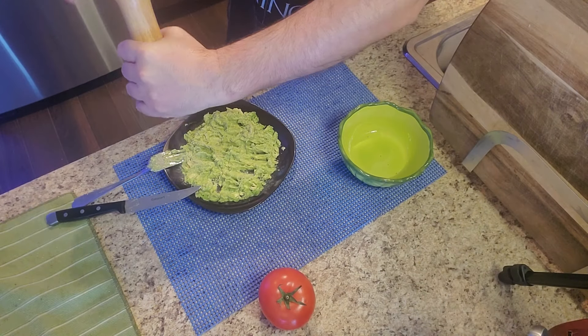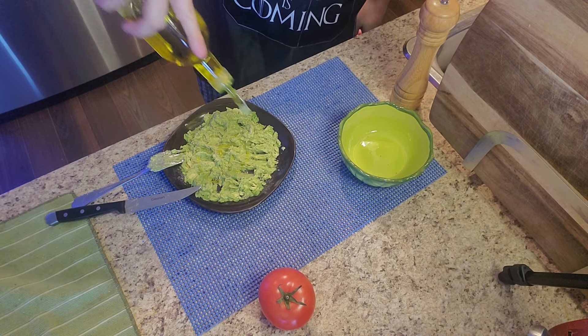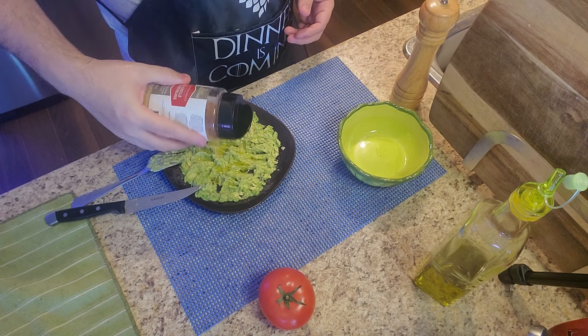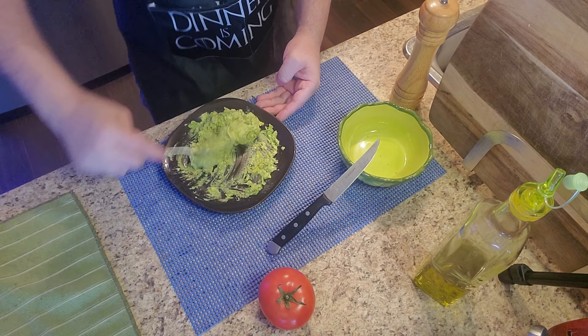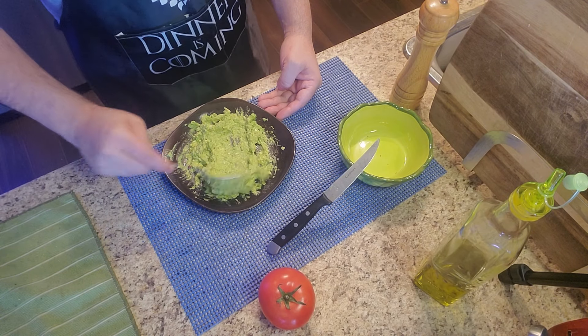Now I'm adding a little bit of salt, a little bit of olive oil — aceite de oliva — and some garlic. A little bit of garlic and things like that. Another day I'll make a guacamole — it's very simple. Now let's go with the tomato.